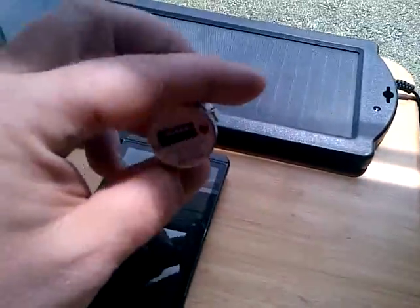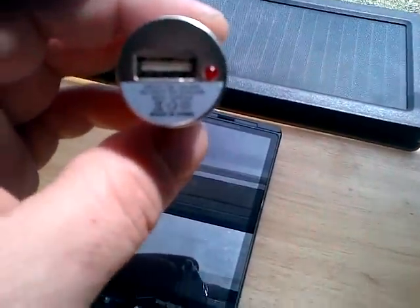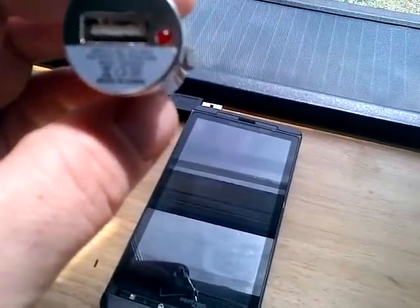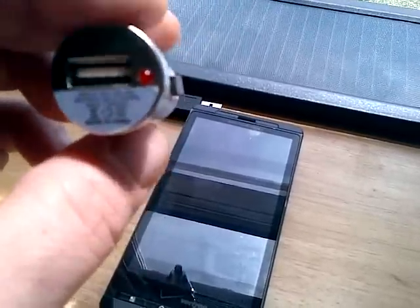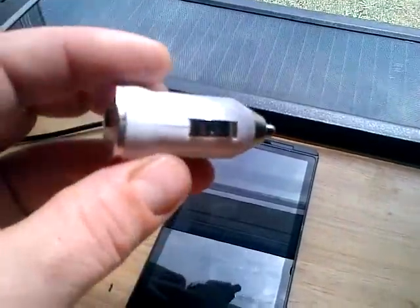This device here accepts 12 to 24 volts and has an output of 5 volts at 1000 milliamps. You can buy larger ones — I have a larger one I use in the car that has two ports on it — but for this demonstration I'm going to use this one.